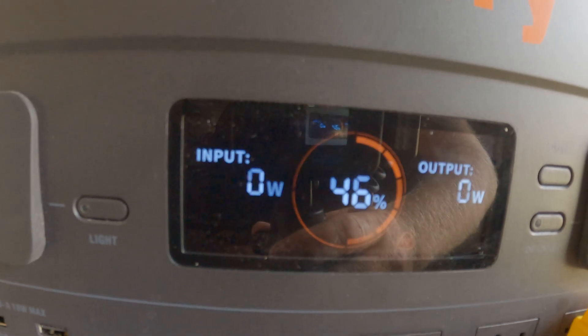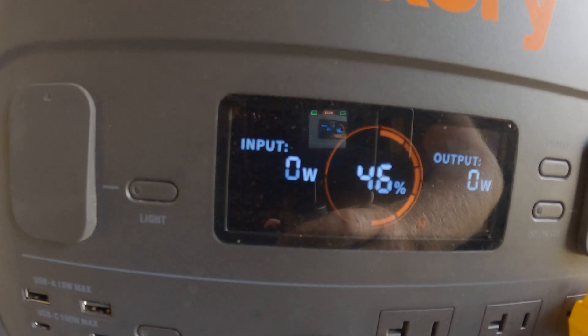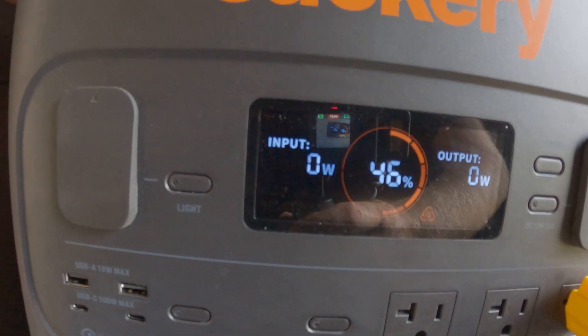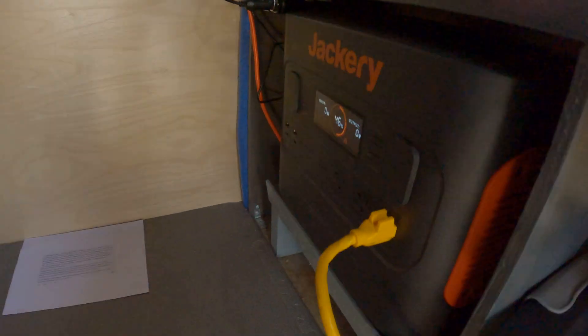We're at 46%. It was at 0% when I left this morning, so it went up 46% today, but as you can see, not charging.